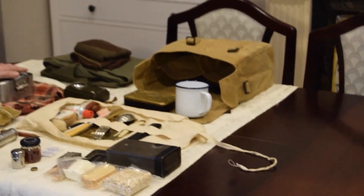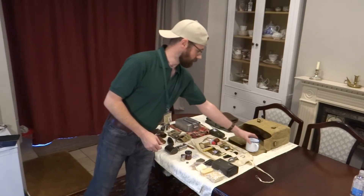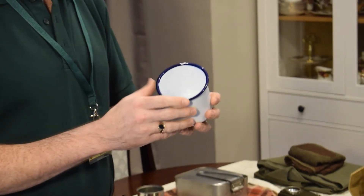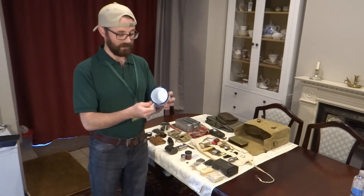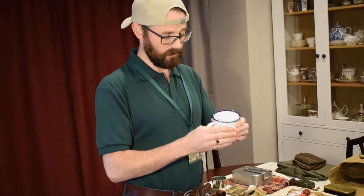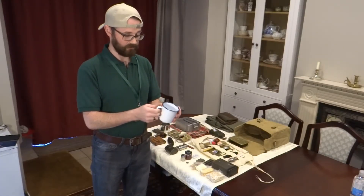Then on to your cup — just a standard very very typical white enamel blue rim cup. This one, as you can see, is new. Whenever you do see these they're chipped and bound and cracked everywhere just from being hauled and battered, but they are very very durable, made out of very good tin — a very nice little cup and very iconic for the British Army in the First and Second World War.